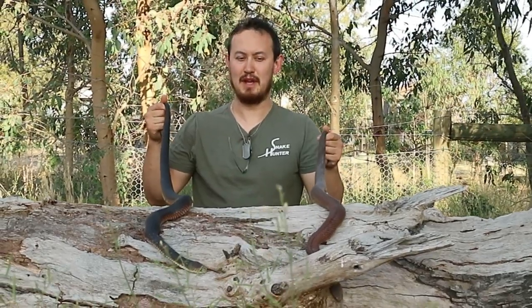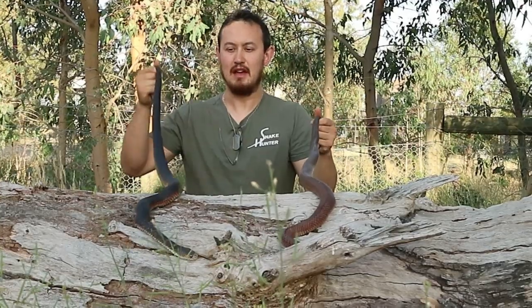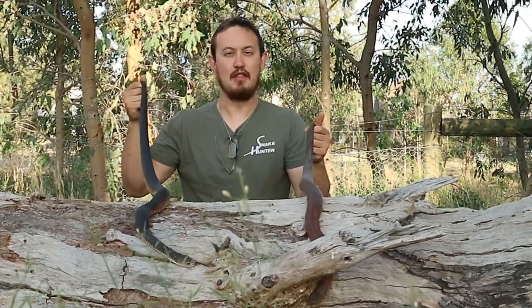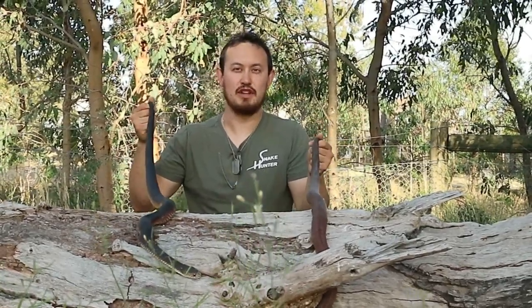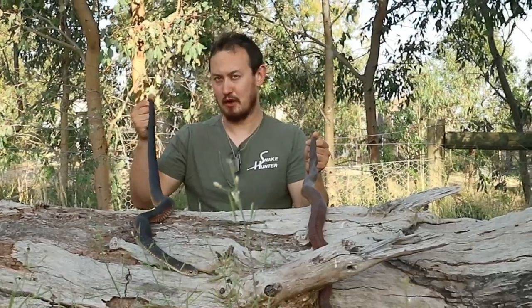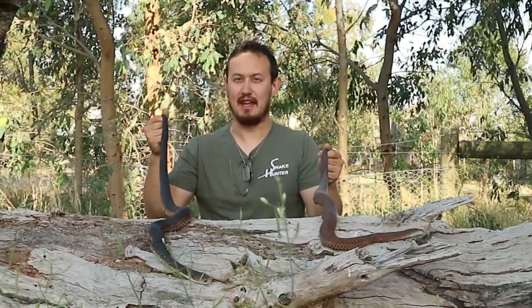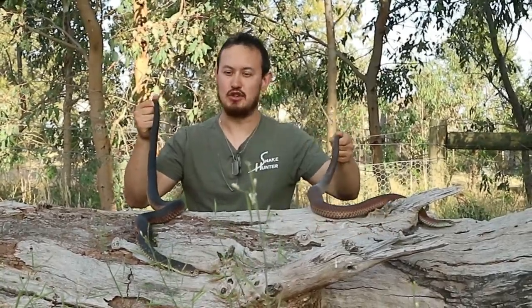In order to avoid being bitten by a copperhead, the most important thing is to leave them alone. If you leave Australian snakes alone, they'll leave you alone too. Their behaviour is quite reclusive and shy — they actually don't want to go near you whatsoever. However, if you provoke them, they will thrash about, bite, hiss, flatten out their neck, and even mock strike towards you repeatedly in order to try to get you to go away.